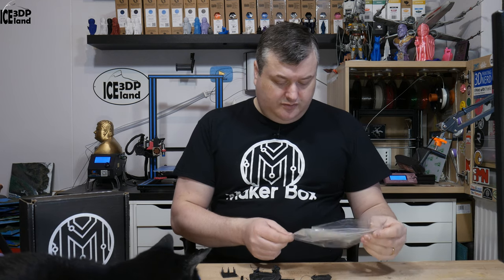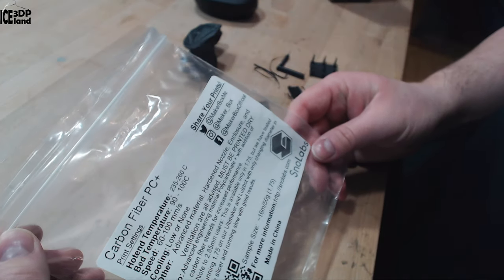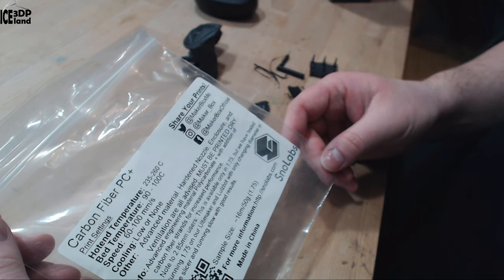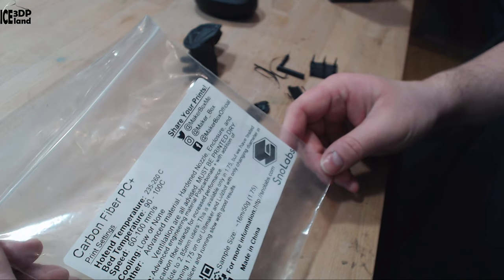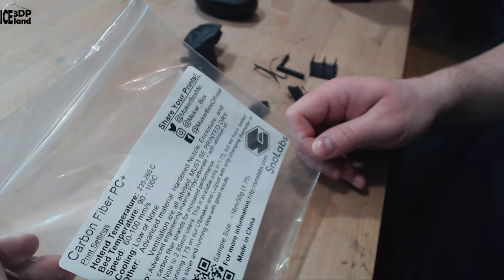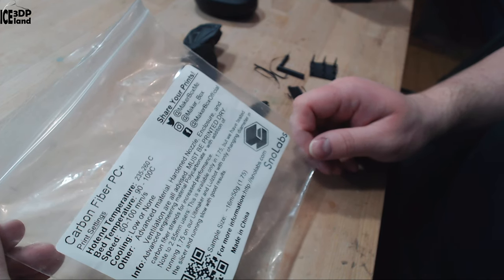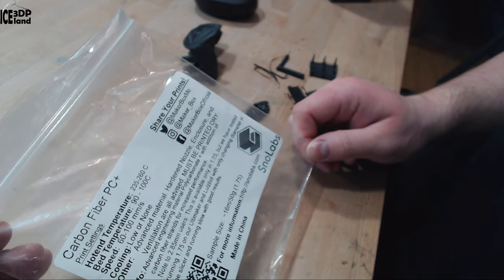This filament sample is from Snowlabs. It's a Carbon Fiber PC Plus filament. They say the hotend temperature should be 235 to 260°C, and I was printing at 245 — somewhere in the middle. Bed temperature should be 90 to 100°C, with cooling low or none. They note it's an advanced material requiring a harder nozzle.